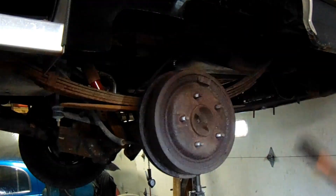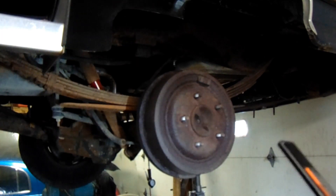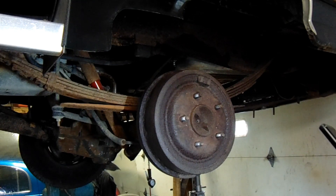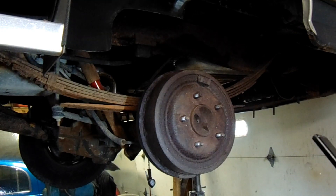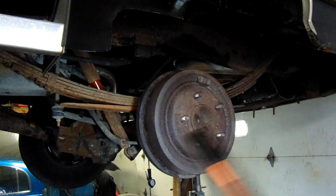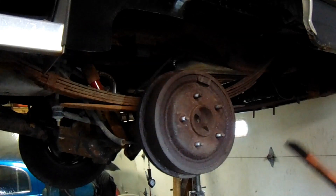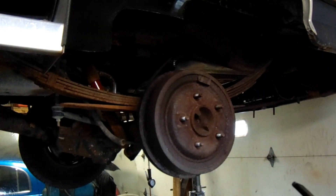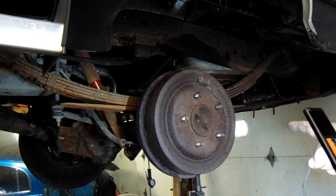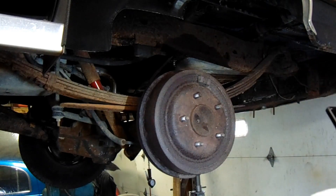Just because it's on doesn't mean there isn't something wrong, because that little lip forms as the metal inside gets thinner and thinner from the shoes wearing. So that lip is about the size it should be new. If I were to buy a new drum, I wouldn't be able to get a new one on here. But whatever, she'll ride for now. And she's going to ride on three lug nuts — I may or may not have fucked up two of them hitting the drum with a hammer trying to get the rusty piece of shit off. Oops.